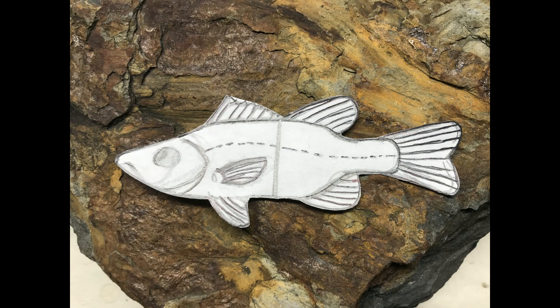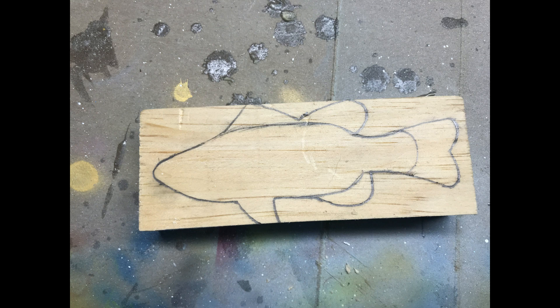Hello and welcome back everyone. Today I'm making this lovely bass fishing lure and it's pretty cool so stay tuned and hope you enjoy.